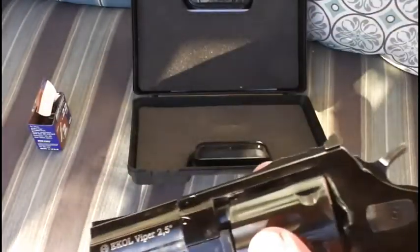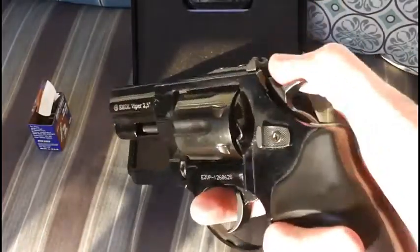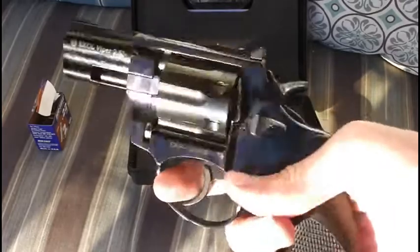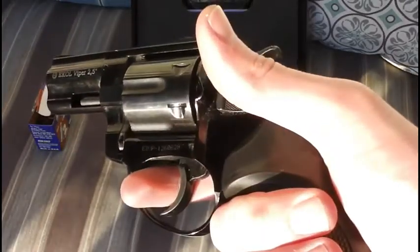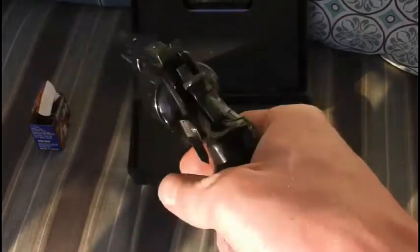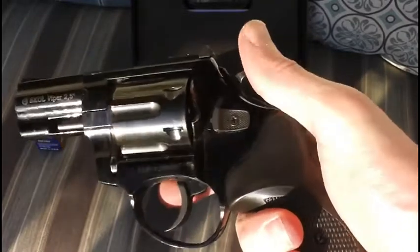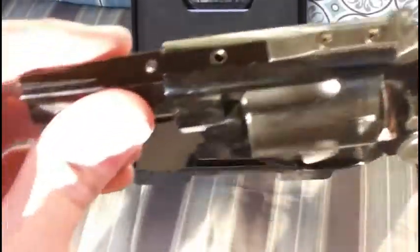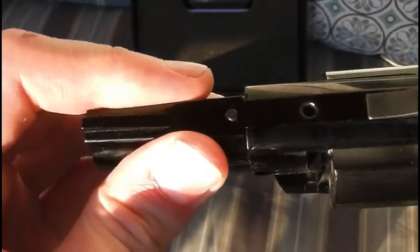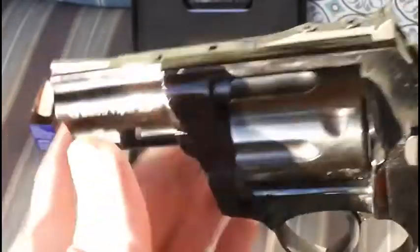So back to the gun: full metal construction, plastic grips. It is single and double action, so it definitely has a good trigger pull to it. It all feels very precise, very well built. There isn't really any play in anything — it all seems to be built quite solid. No play in the grips, they don't creak or anything. There's a very slight — maybe a tenth of a millimeter — wobble in the barrel. No big deal.